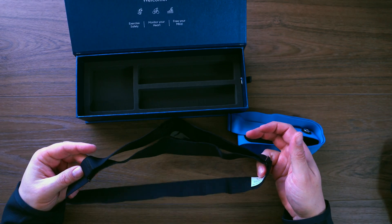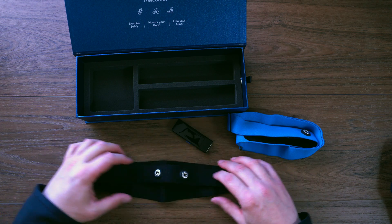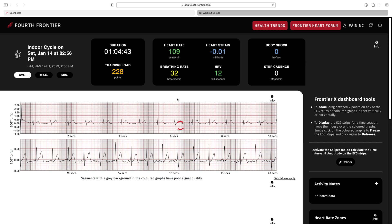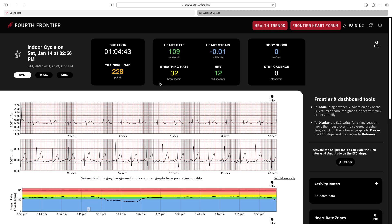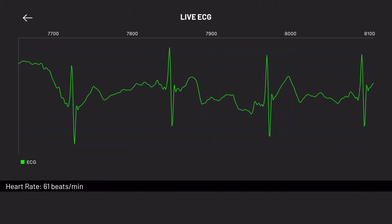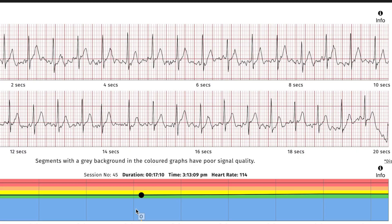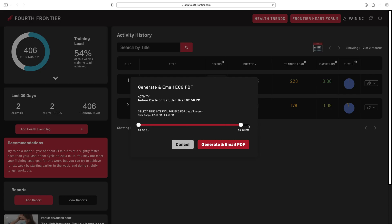After using the Frontier X2 a few times, I have to say I am super impressed. Not only does it work well as a heart rate monitor, but it does a great job collecting other data — some of it unavailable on any other device currently on the market. Most specifically the ECG: it provides not only a live view but lets you go back and review your entire workout, and it does a great job flagging changes in your rhythm. If there are any concerns, you can quickly identify that data and export the whole workout as a PDF or just a specific section.